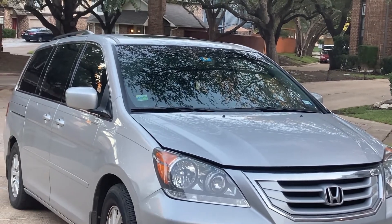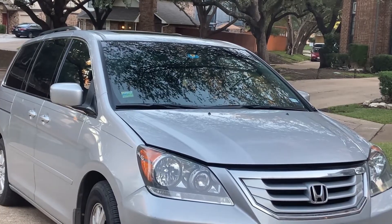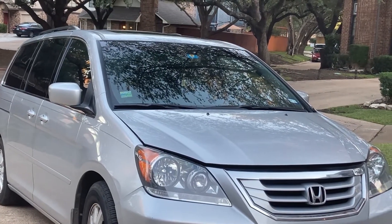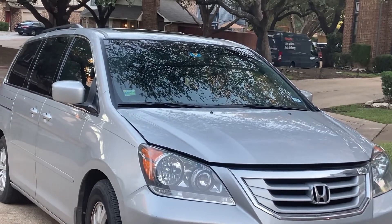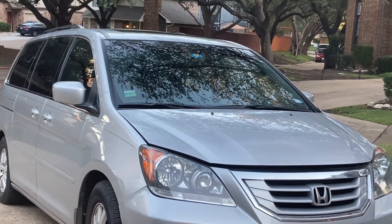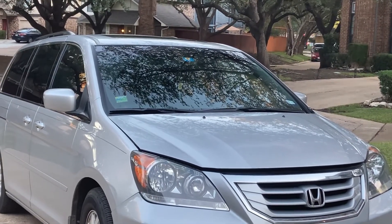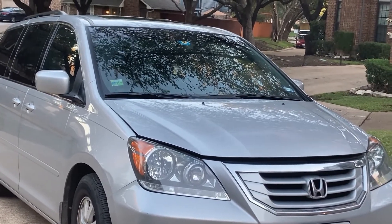I have a 2010 Honda Odyssey and today I will replace the engine coolant or antifreeze. Coolant replacement is recommended at about 90,000 miles or seven years, whichever comes first, and after that every 30,000 miles or based on the condition of the fluid. This is going to be my second coolant replacement — I did one with the timing belt replacement when we did the water pump, so now this is just a coolant replacement.